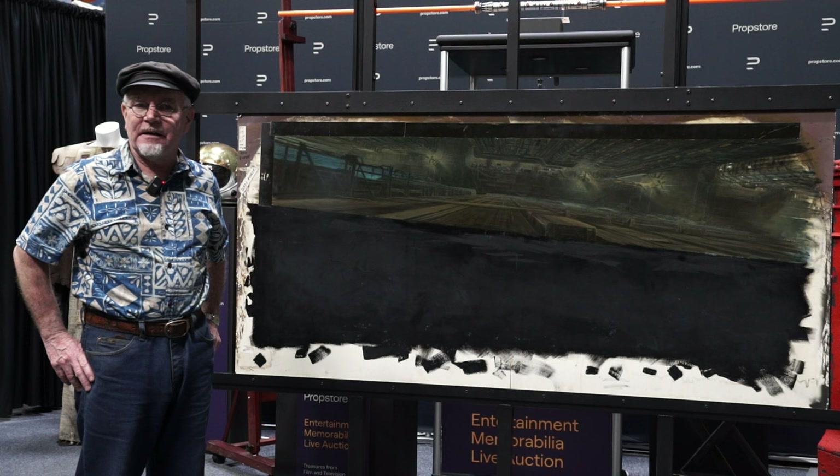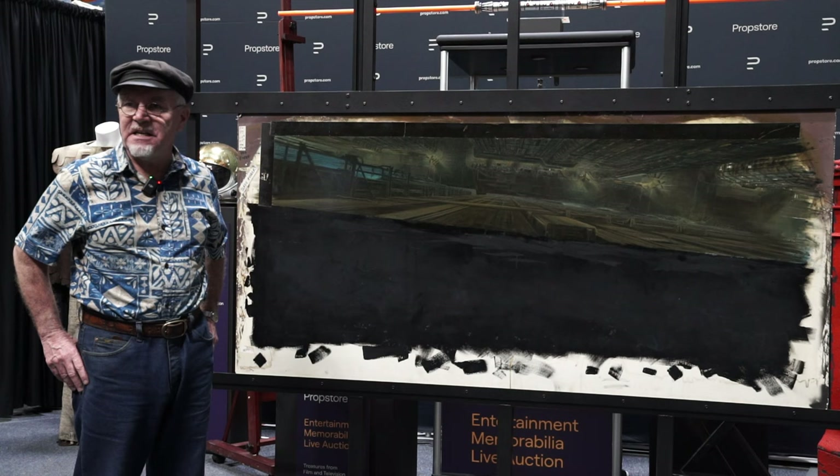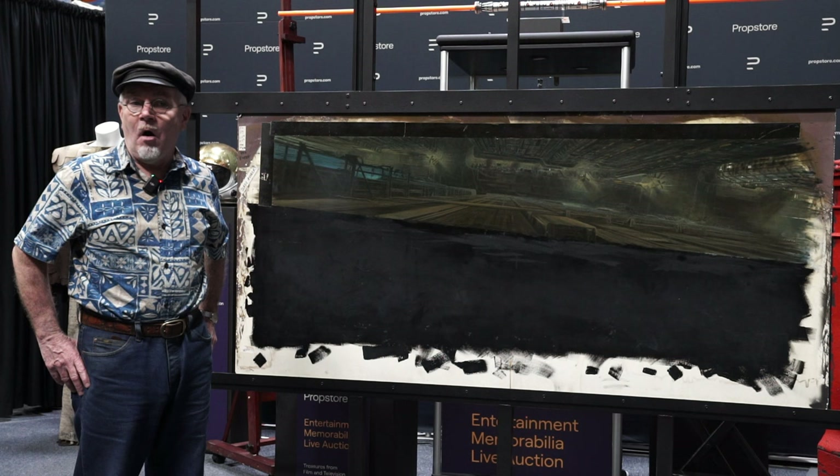The production design on these shots — Ridley Scott insisted on it, and he was really behind all the good-looking stuff in this — is Sid Mead. We actually had designs for these matte paintings done by Sid Mead, almost all of them, and we followed them as closely as possible because Ridley Scott wanted us to.